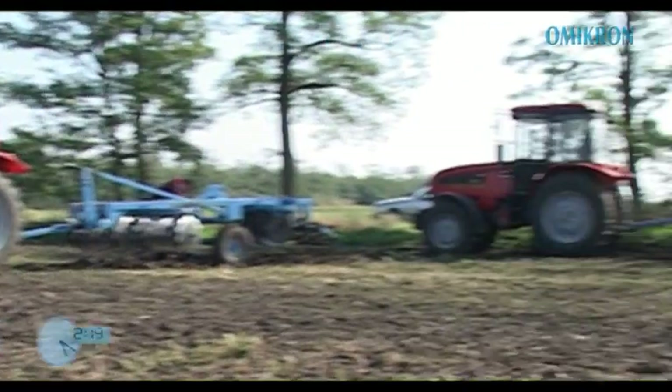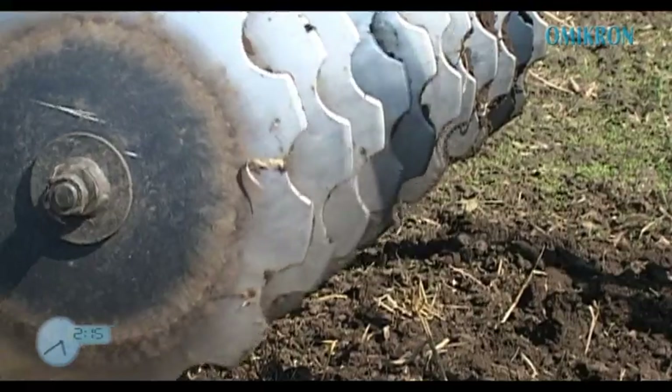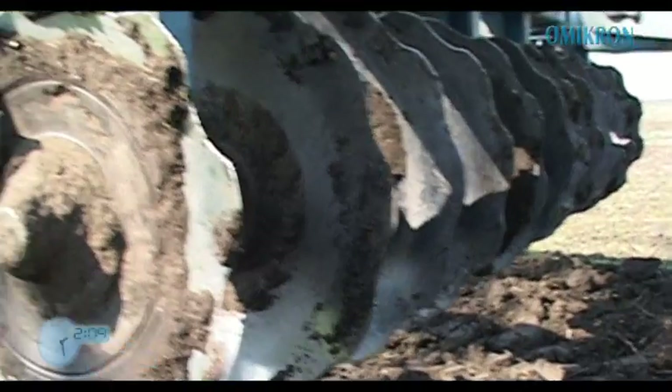Az Eurodisc közép nehéz tárcsásboronák 560 mm átmérőjű és 200, illetve 240 mm osztástávolságú tárcsalapokkal vannak szerelve.